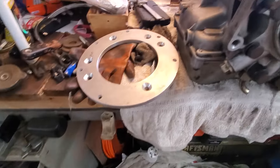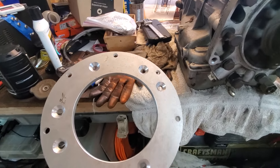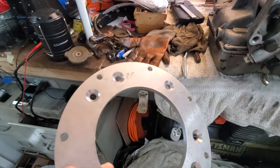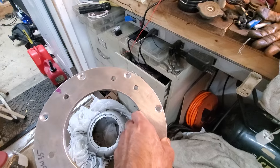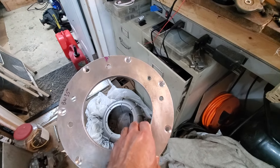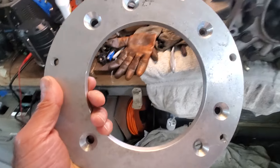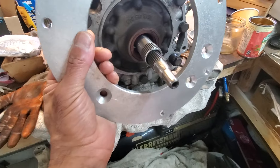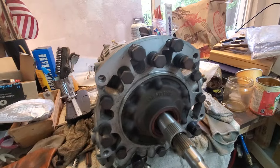You need an adapter. I had some people send me plans, and my son said he'd make me one, but in the end he didn't. While I was in the UK I found someone selling them, and this is the adapter he made. Looking at this gearbox, there are a couple of interesting things to note.